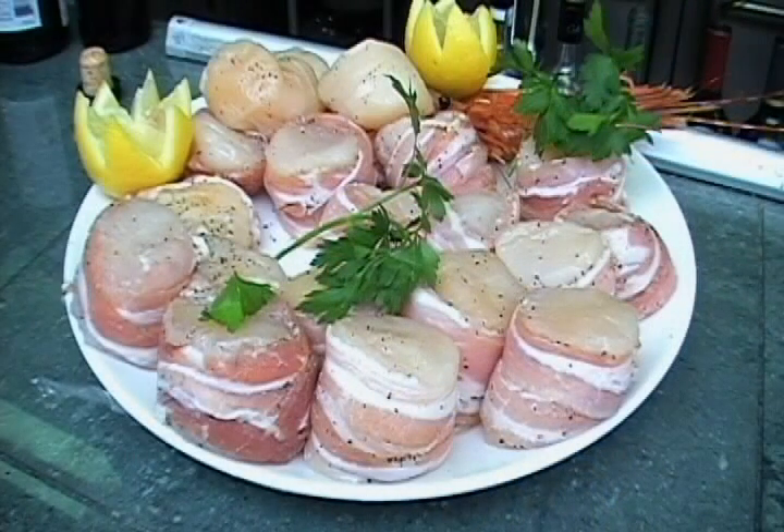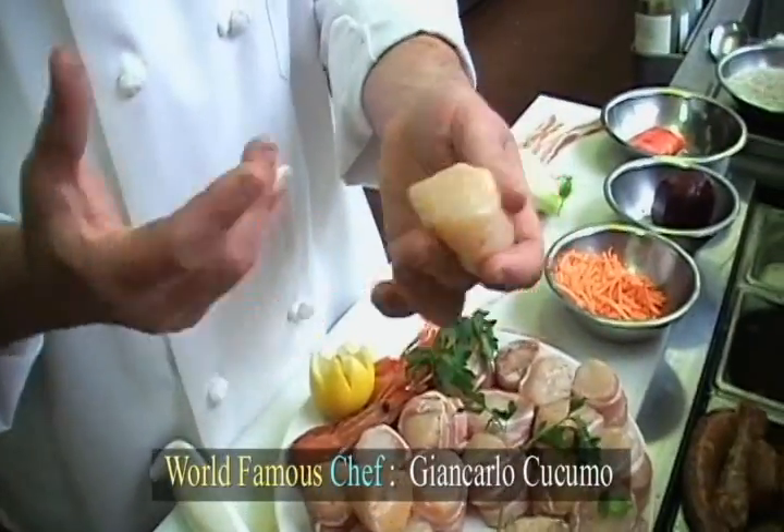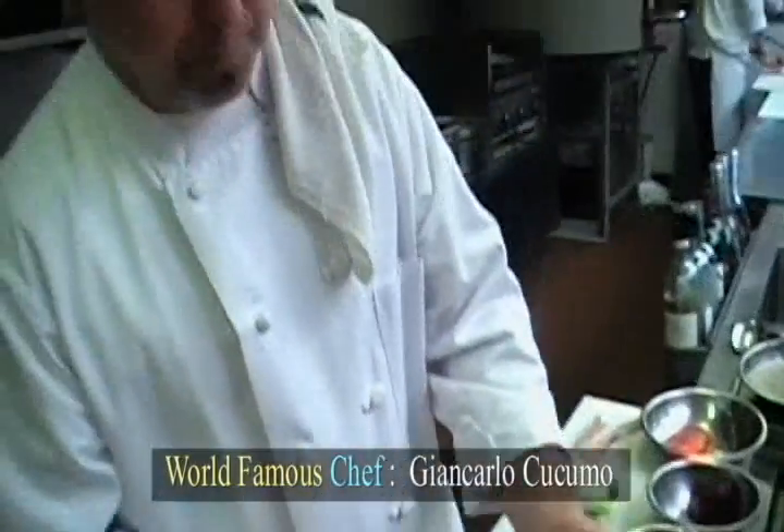Why do they call them Mondernon scallops? Because the shell of the scallops is a nice big orange — it looks like the paw of the lions. What happens with the scallops is really the texture is really good. They have never been injected, they have never had water added. It's all dry; they also call them dry scallops.